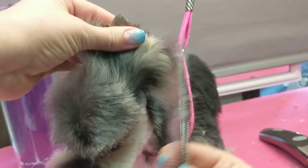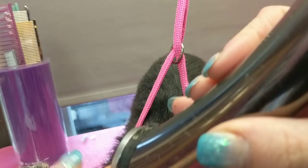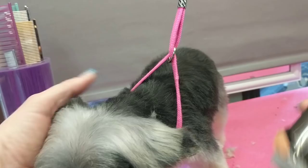I will layer the back of the ear to help it not have too much weight — to make it stand up — just this very back part. You can do this with a comb or with blenders. I was just being quick and running my clipper on it.